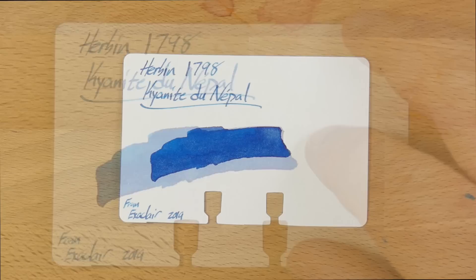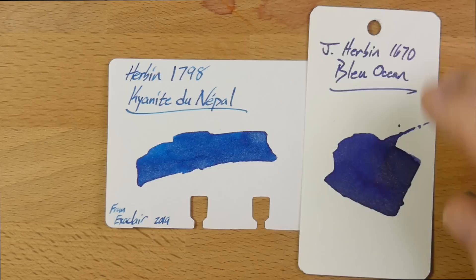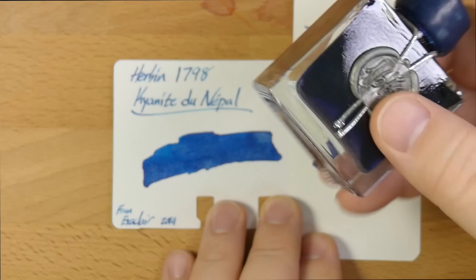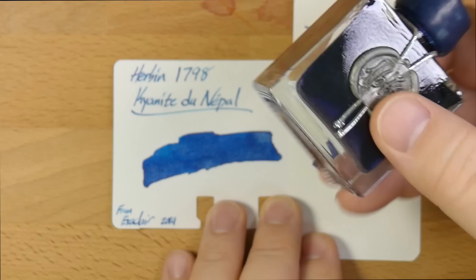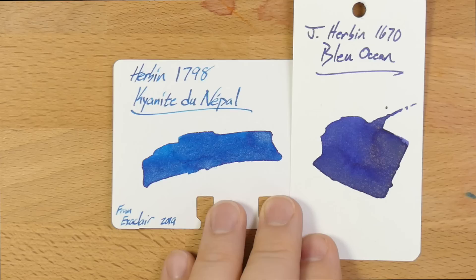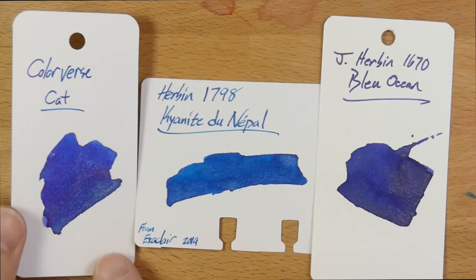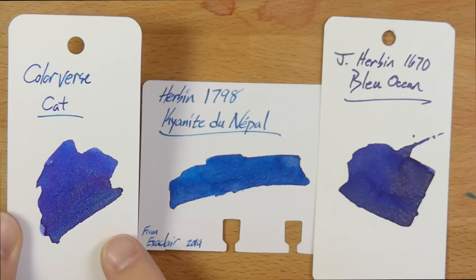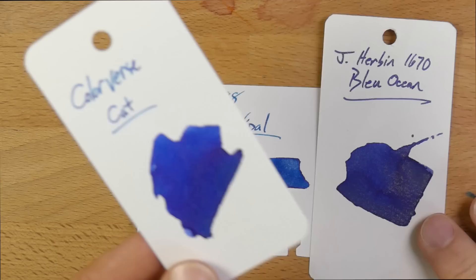Let's look at some color comparisons. First let's compare it to Girbon's Blue Ocean, which is the other sparkly blue ink they made a few years ago — a very dark blue with gold shimmer, another ink I actually quite like. A trick with these inks is that since the shimmer settles so much, if you don't shake the bottle you can use a syringe to siphon off the color at the top and just get the ink without sparkles — some people will dig that. Then here is Colorverse Cat, which I think is maybe the best sparkly blue ink out there. Neither of these are particularly close to Kyanite de Nepal, but they both have shimmer — and the Colorverse Cat has almost holographic shimmer, really crazy, with way more shimmer than either of these two.